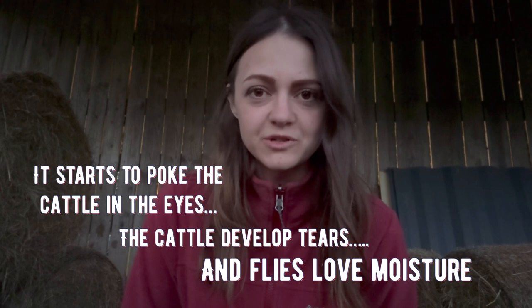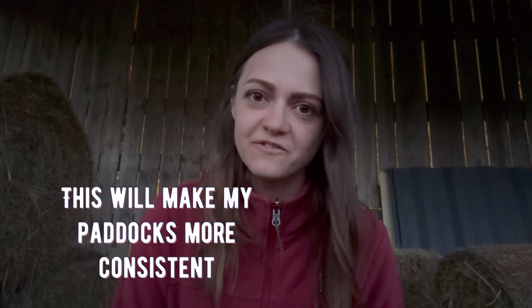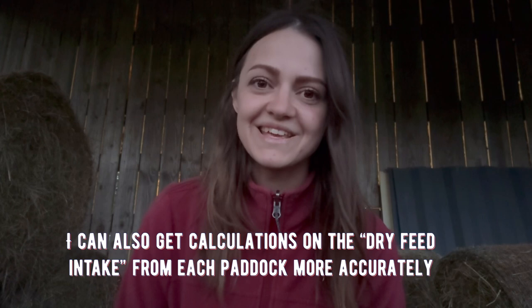Also for rotational grazing, having all of my grass one uniform size, or as close as I can get, is going to make it easier for me to size paddocks while also having better knowledge on what is the dry feed intake of each paddock.